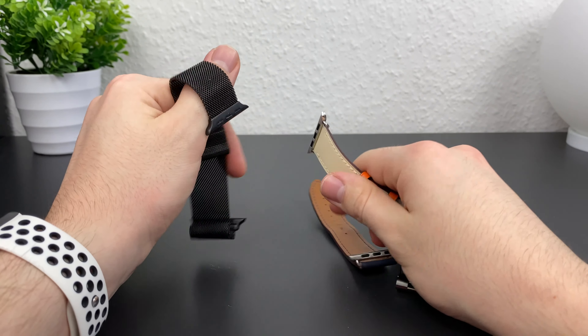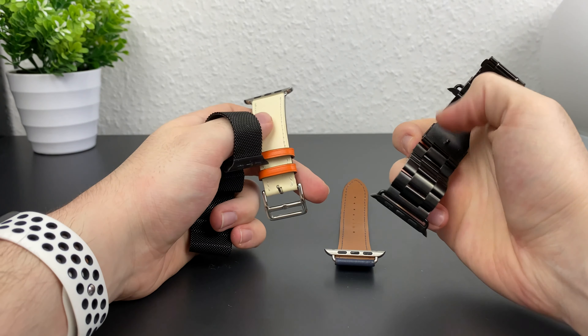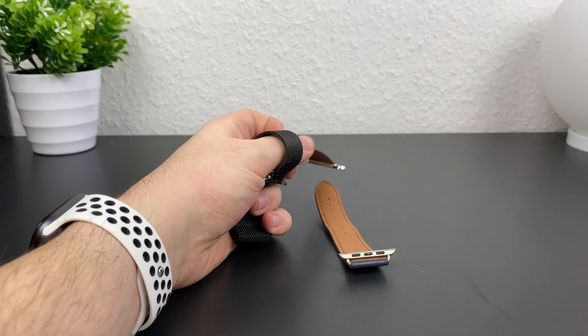If you want some matching Apple Watch bands to go with your Apple Watch faces — like the Hermès or the Nike band — please check the video description; there are some links to affordable options from Amazon.